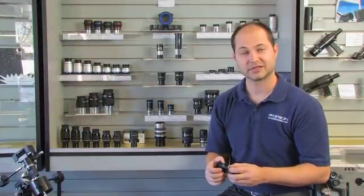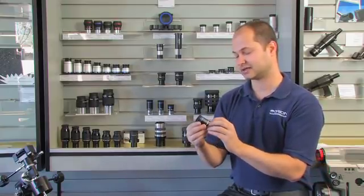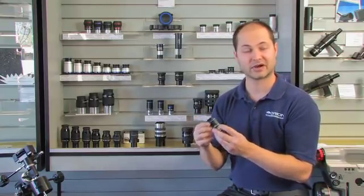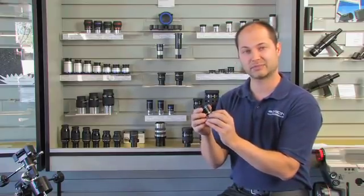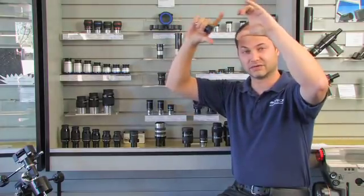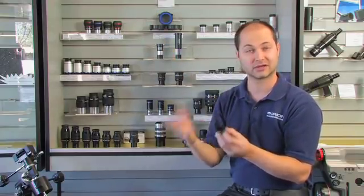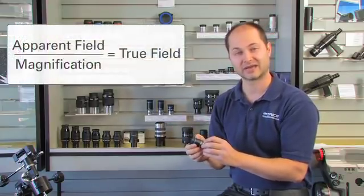Another important specification of the eyepiece is the field of view, and that's usually listed on the eyepiece itself. In this case, this is a 20 millimeter focal length, and right next to it it says 66 degree apparent field of view. Each eyepiece has its own inherent apparent field of view — that's not the true field. To figure out the true field of view, which is the actual field of view in the sky that you'll see, there's another formula: it's the apparent field of view of the eyepiece divided by the magnification.